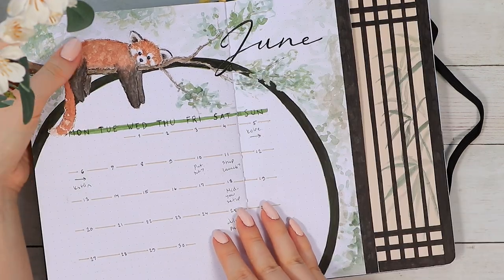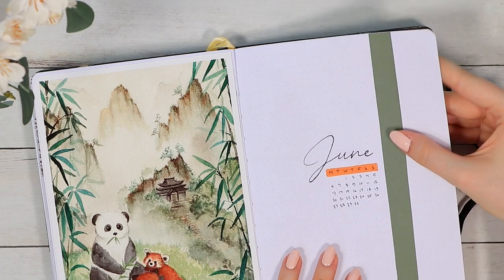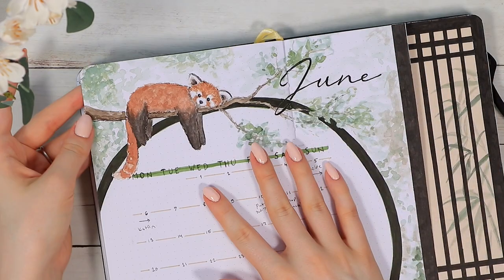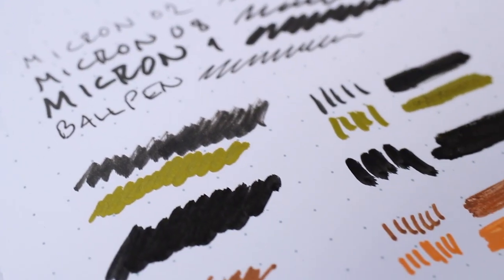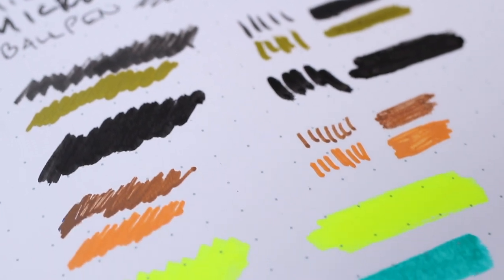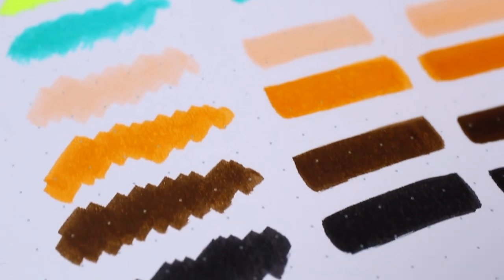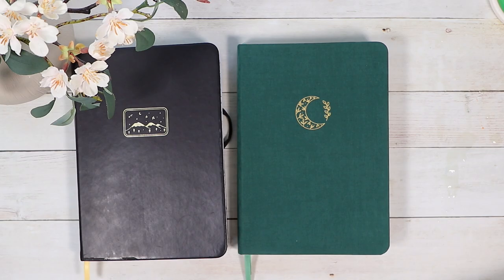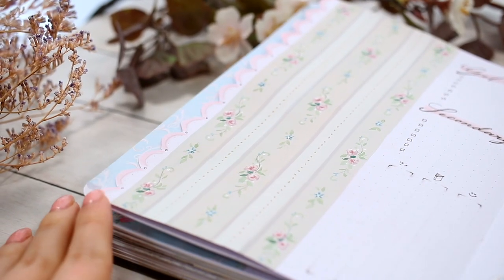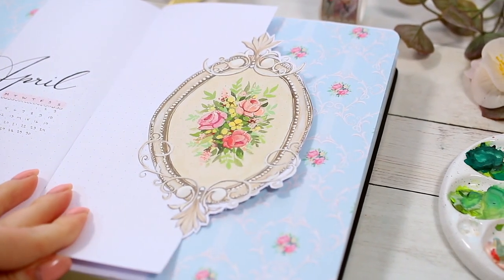I personally don't see any difference in the user experience between the Notebook Therapy and Archer and Olive journals, so I think it really comes down to your own personal preference about the brands and the cover design options. If you've been interested in buying any of these, I do have a 10% discount code for you — all of my discount codes are listed in the description. Using the code benefits me a little bit as well, so do whatever you want with it, no pressure whatsoever.